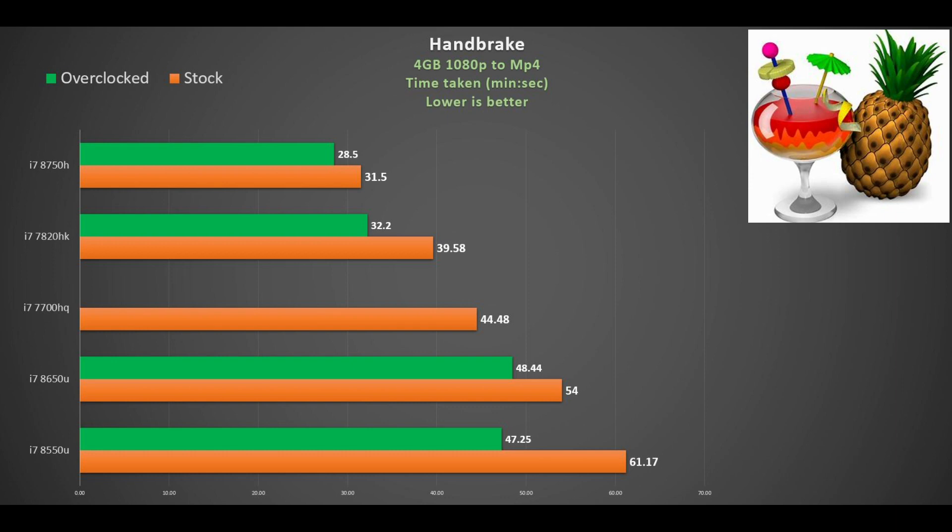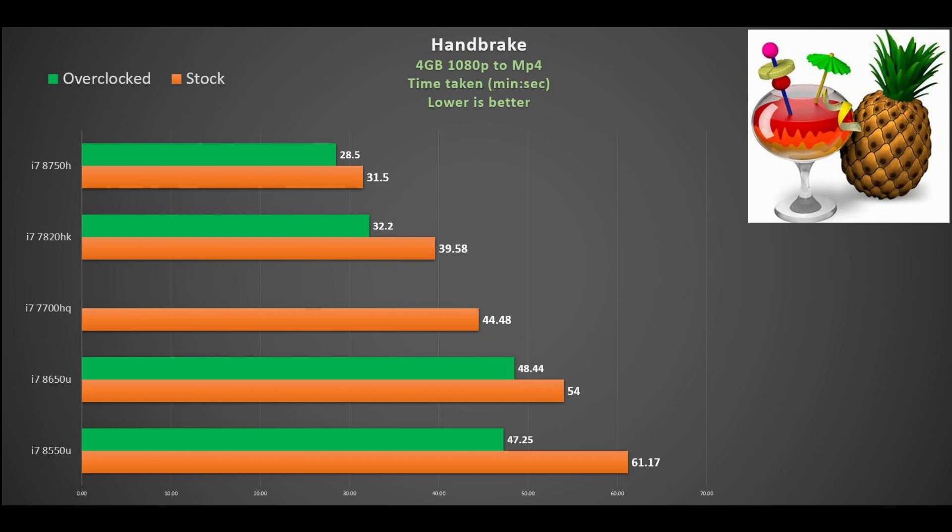In Handbrake — a multi-threaded benchmark encoding a 4GB video file to MP4 — the 15W parts absolutely struggle: about 61 minutes for the i7-8550U and 54 minutes for the i7-8650U. Overclocking gets it down to around 48 minutes, still about 10% slower than the i7-7700HQ. The i7-8750H completes in about 31 minutes — a huge saving. Interestingly, the overclocked i7-7820HK is similar to the stock i7-8750H, showing that despite two fewer cores, pushing it hard can get it close.